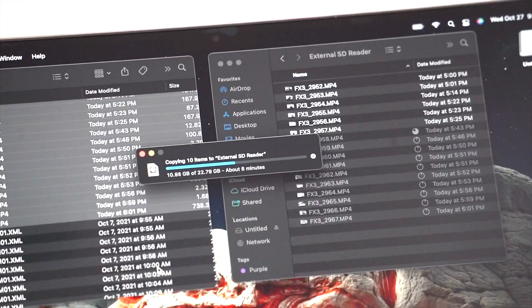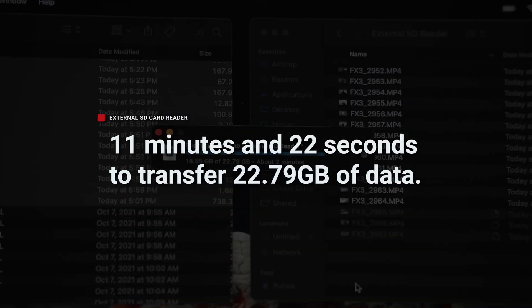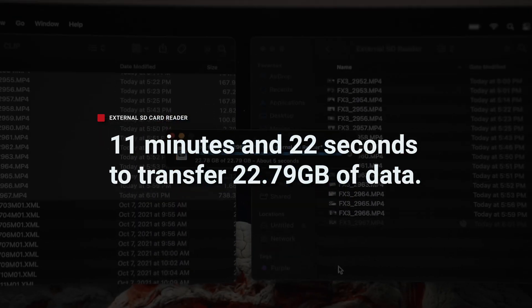The spoiler: it was a grand total of 11 minutes and 22 seconds to transfer 22.79 gigs of data. 11 minutes isn't terrible — I could go make myself a bagel and have a good life — but let's see how the internal card reader does.